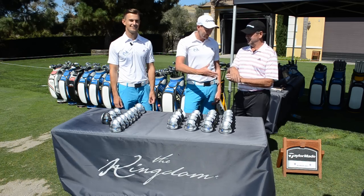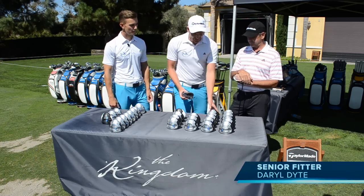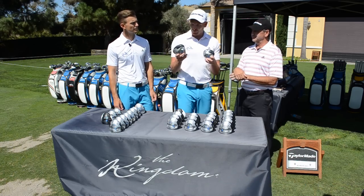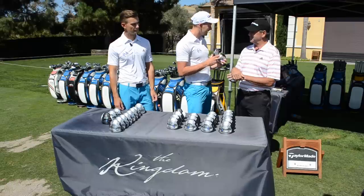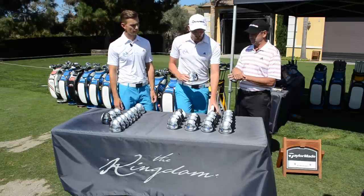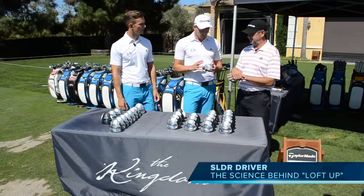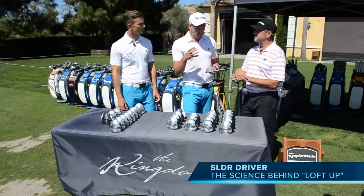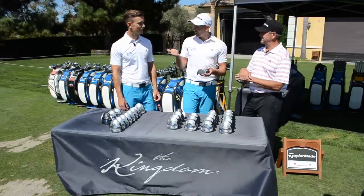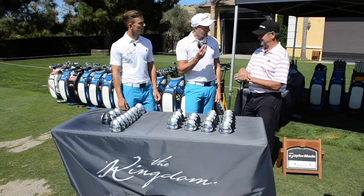We're here with Daryl from TaylorMade. Daryl, thank you for your time. Now, you have seen these things — number one driver on tour, loads of players using it, me and Andy use it. There are hundreds of them here. It's like being a kid in a sweet shop. Today we're talking about loft up and the science behind it.